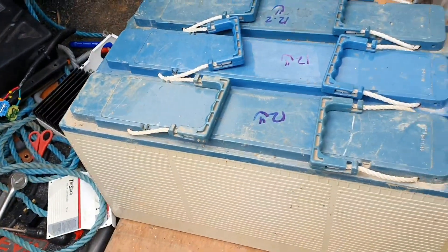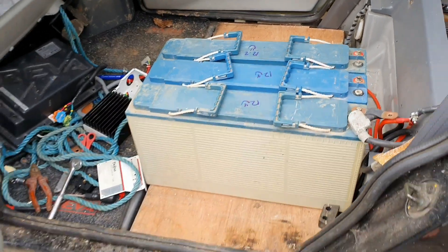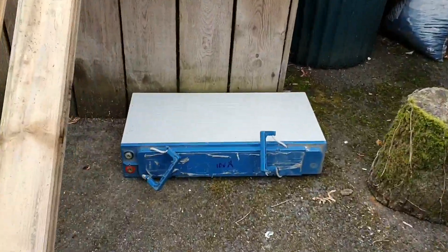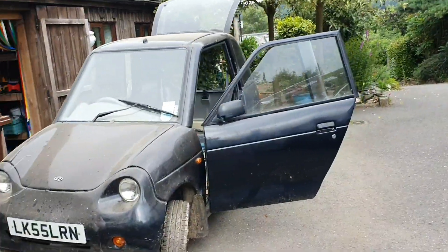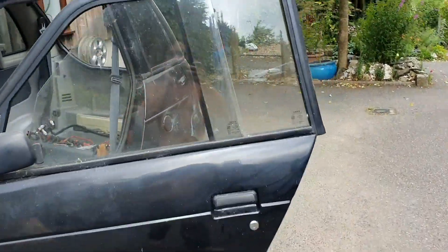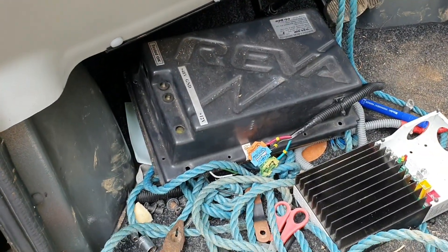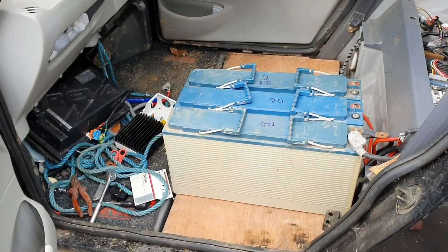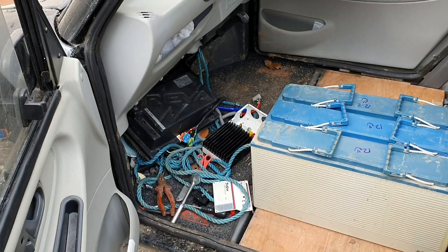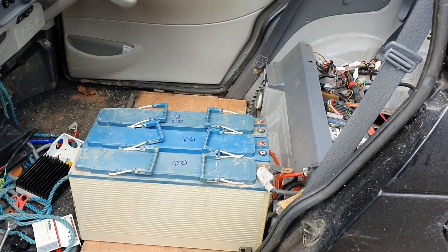What we're using are these huge old deep cycle batteries. Three were good and we've got one under charge, but unfortunately half of them were dead. We're going to see if we can get the old charger working, because it was apparently modified to work with charging lithium batteries as this had a lithium conversion in it. But those batteries are dead, so we're just going to see if that charger works and outputs 48 volts.